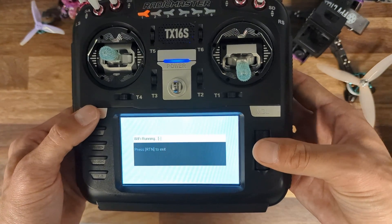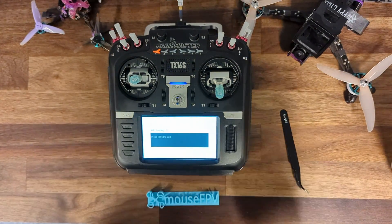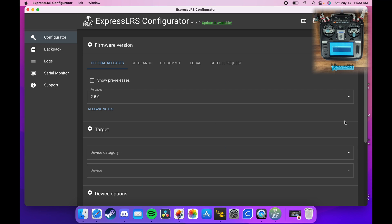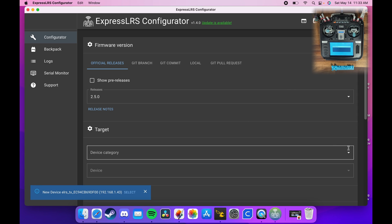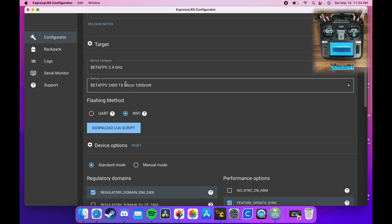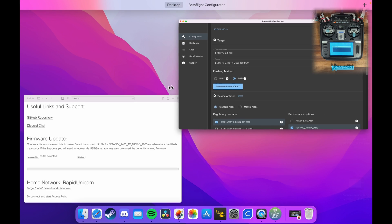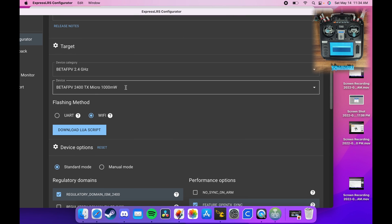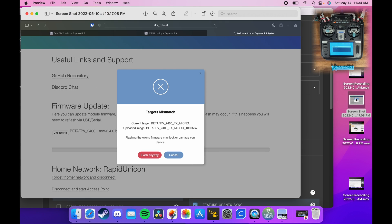We're going to go into our Lua script, enable Wi-Fi, and press OK to confirm — Wi-Fi is now running on the module. Let's open the ExpressLRS configurator. I'm on 2.4, and now we're going to flash 2.5.0. I've already selected the device target. If you are trying to flash a different device than what is registered on the module, the configurator will warn you and ask you to confirm.